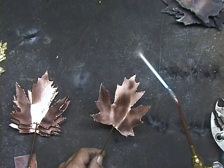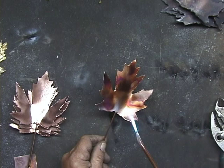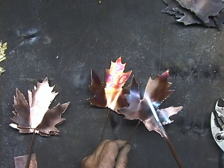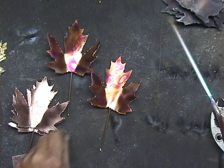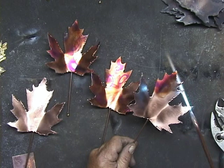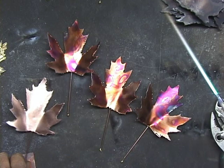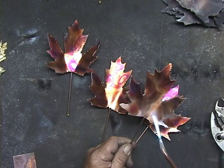Now we're going to flame color the leaves, just using a very light flame here. You might actually cut your flame down some. Go around like that and you can just bring out those colors. The color that you get is somewhat dependent upon how clean the leaves are — how well brushed they are. You've got to anticipate a little bit because it will continue to color after you've taken the torch away. The nice part about this is if you don't like what you get, you can wire brush it again and start over.